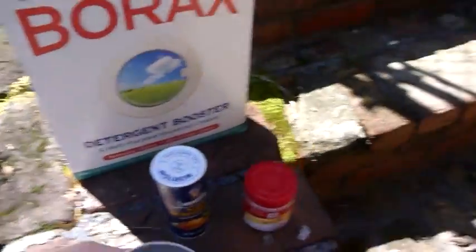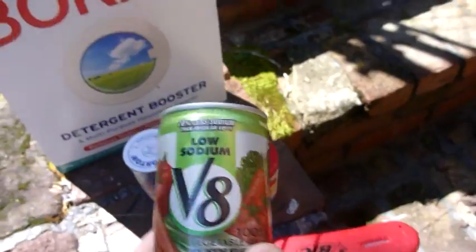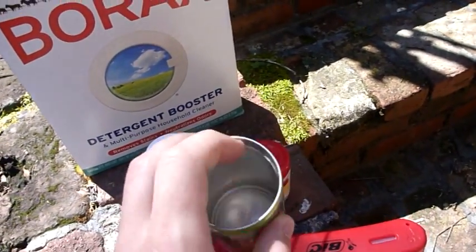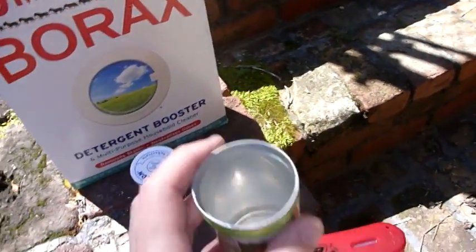I'll be mixing the ingredients in here. This is just a V8 cup that I cut the mouth wider with a knife. This is going to be our battery casing.